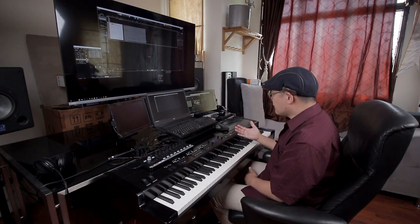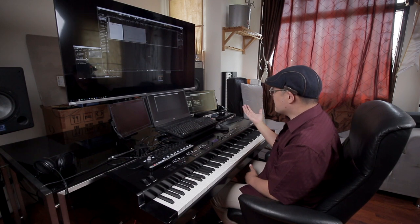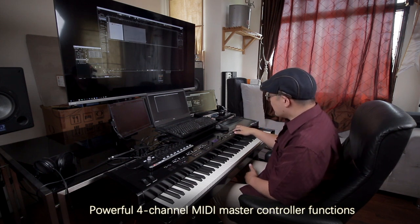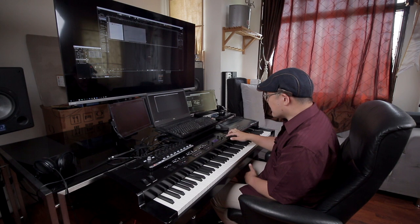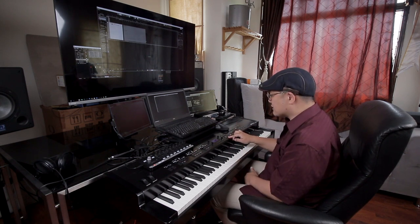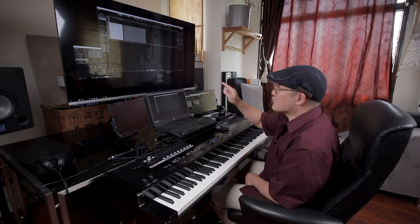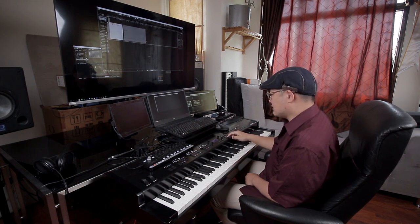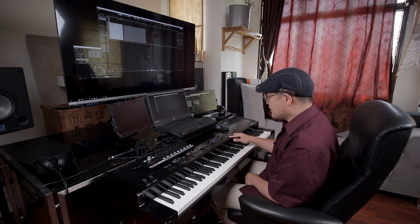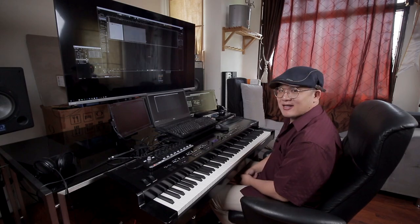There are a lot of controller features you can do externally with your DAW that are yet to be explored. For example, you can control up to four different channels of instruments at one go. When you use the edit function, you can transmit whatever signal you want — like SysEx. Producers will understand what I'm talking about. You can pretty much assign any button to control anything inside the DAW. This is a really cool feature I found on the MP11 SE. Besides being a good piano, you can actually have a very good DAW controller — never expected that.